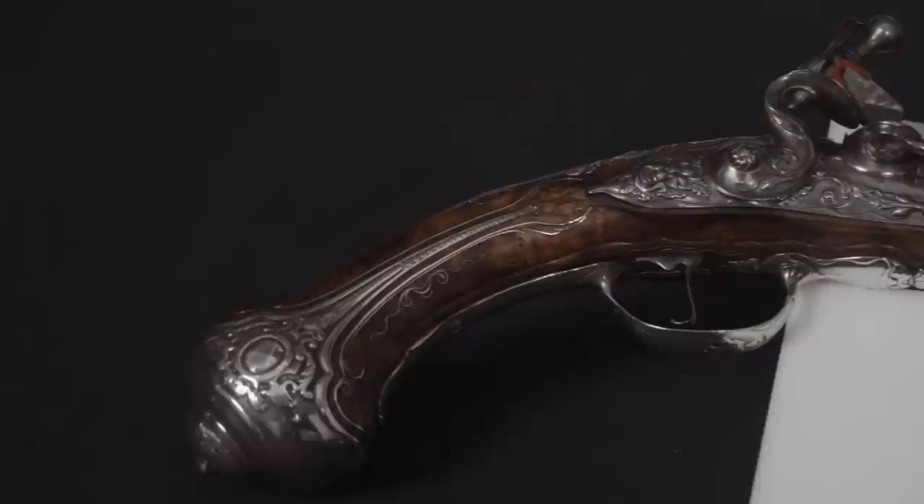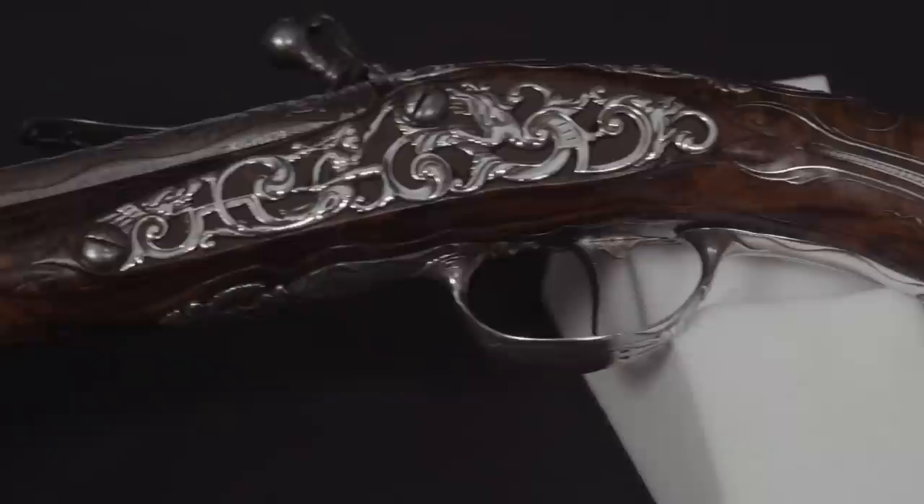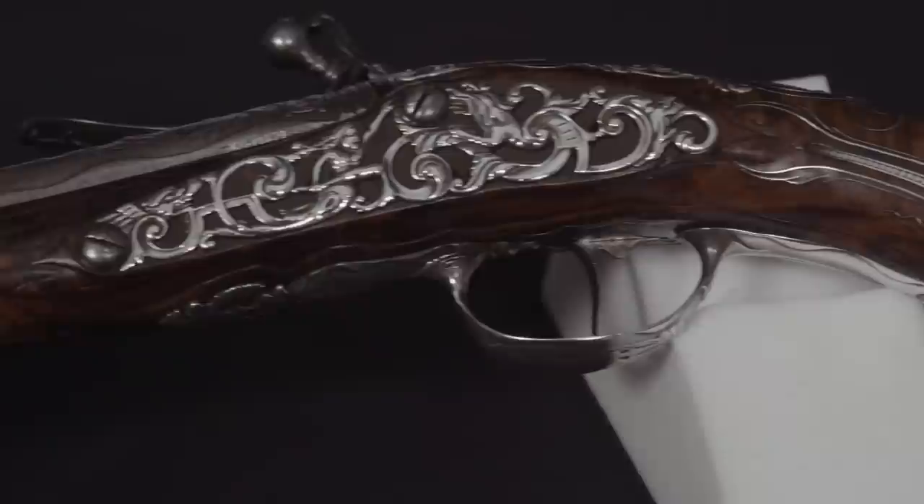Travellers would carry pistols, swords, cudgels — all kinds of weapons to protect themselves — and this would be a prime example of that. Clearly, even men of quality, men of royalty such as James, would have a pair of pistols like this. Its decoration is in a sort of baroque style which was in vogue at the turn of the 17th and 18th centuries, something one would associate with that sort of royal patronage. The baroque style is usually characterized by flowing figuring of the metalwork, and indeed you can see on top of the barrel the carving of decoration.